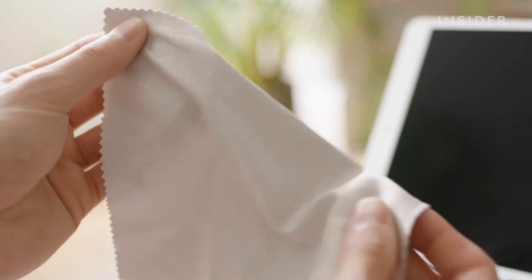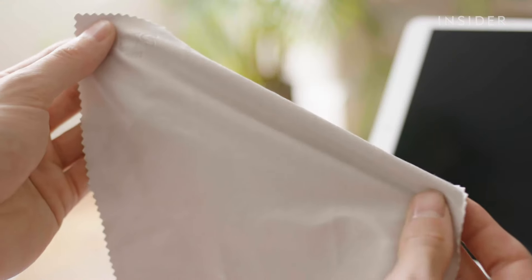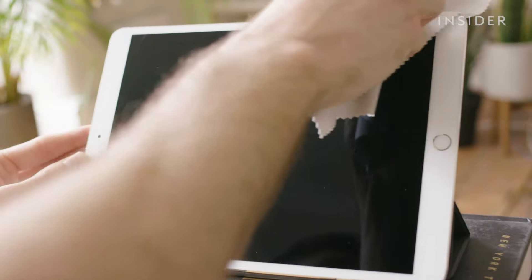Don't use the cloth to clean the perimeter of the iPad, as you want to ensure that no moisture gets into the openings of the device. Instead, use a completely dry lint-free cloth to clean the screen's perimeter.